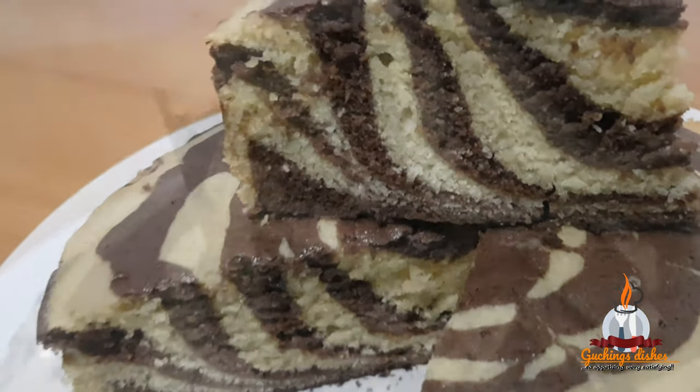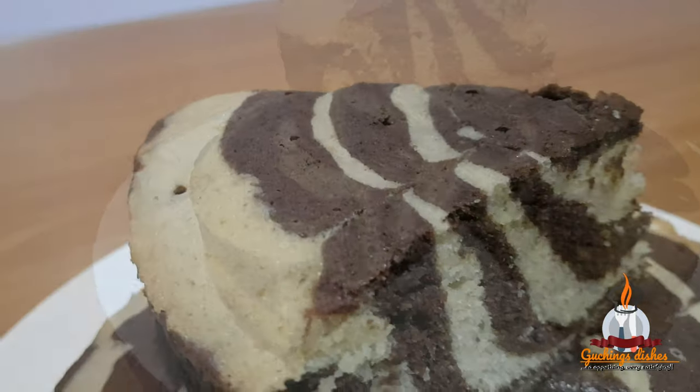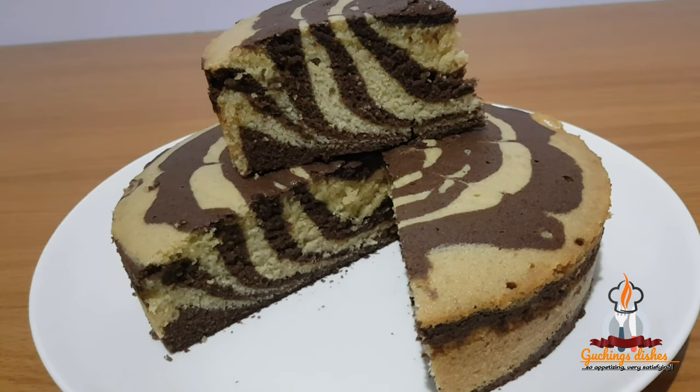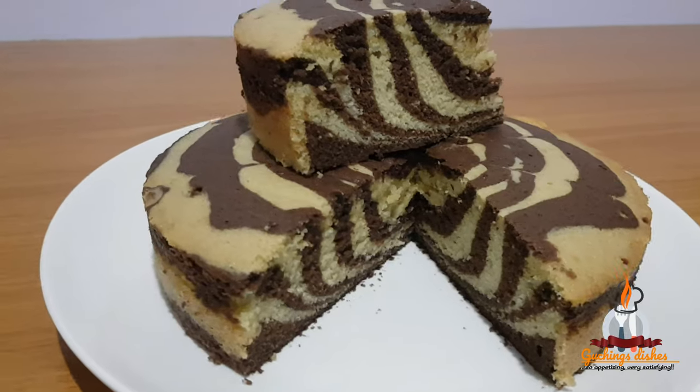Before we get right into the video, if you haven't subscribed to this channel please do so now. Just click that subscribe button and turn on the notification bell to be notified each time I upload a video, and please leave a comment — that way I get to know what you think about the video.